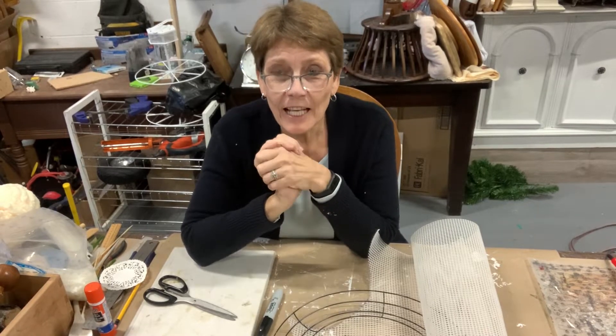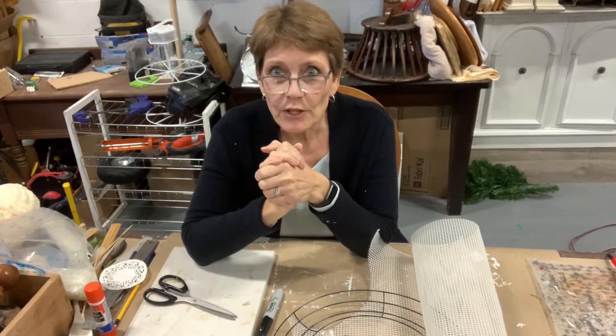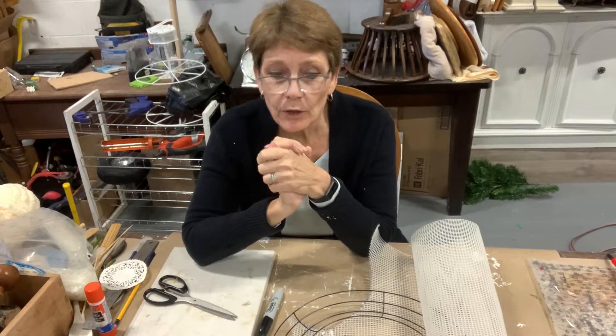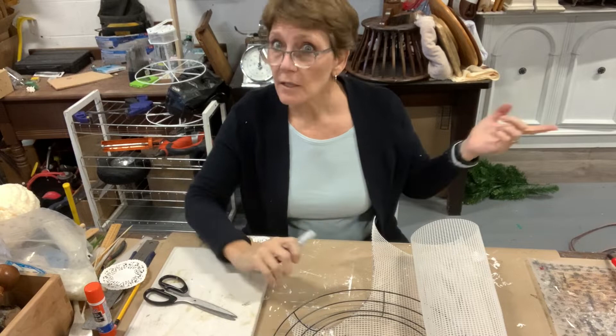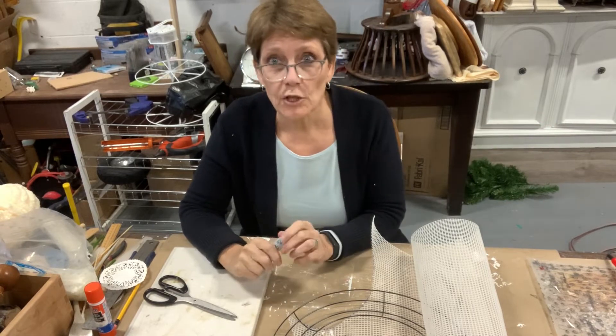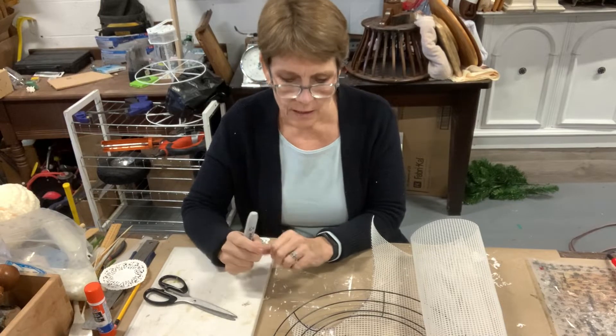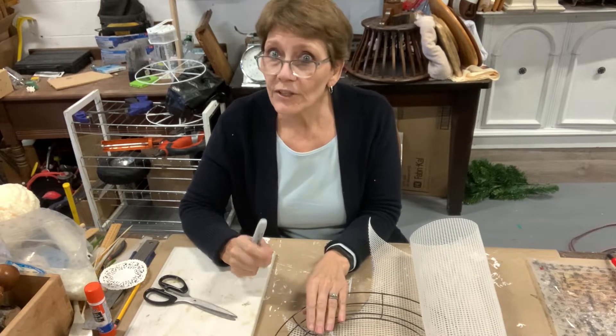Hello and welcome to the channel. I'm Cindy Daycheck with Queen Bee Creations and thanks for tuning in. If you're new here, welcome — hit the subscribe button, hit the notification bell. We come at you at least twice a week with different crafts and different ideas. And if you're returning, thanks for joining.